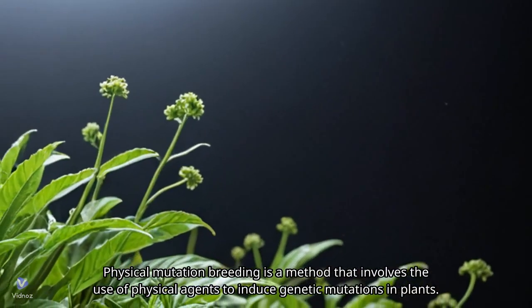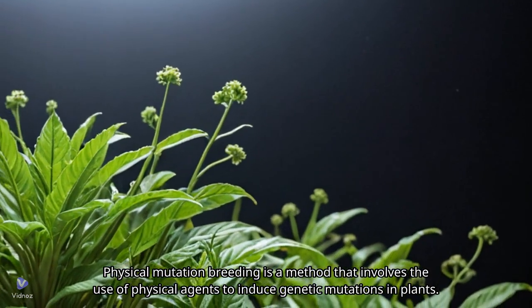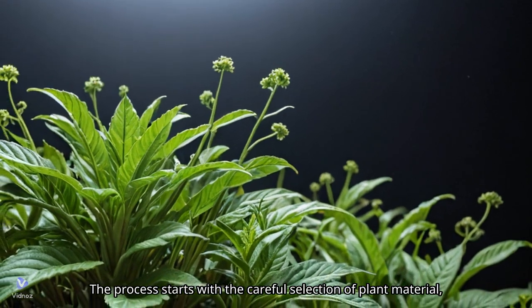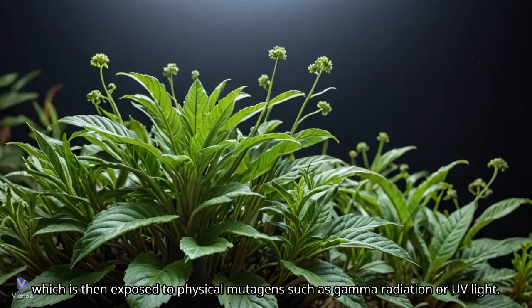Physical mutation breeding is a method that involves the use of physical agents to induce genetic mutations in plants. The process starts with the careful selection of plant material, which is then exposed to physical mutagens such as gamma radiation or UV light.